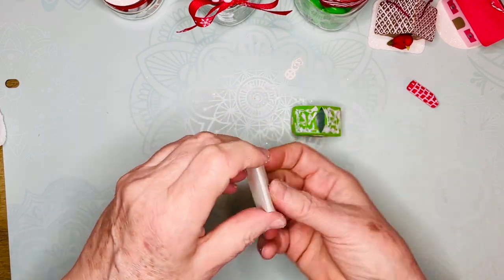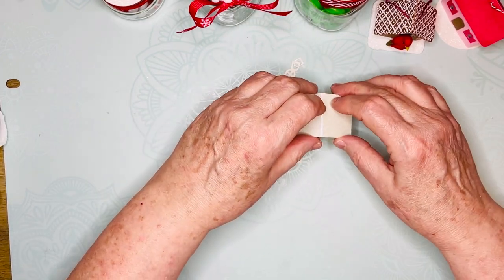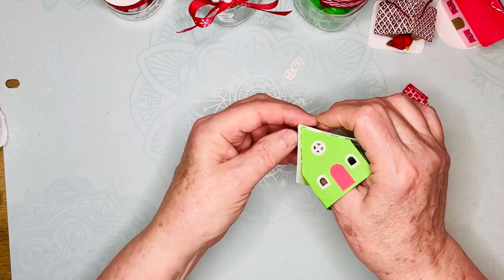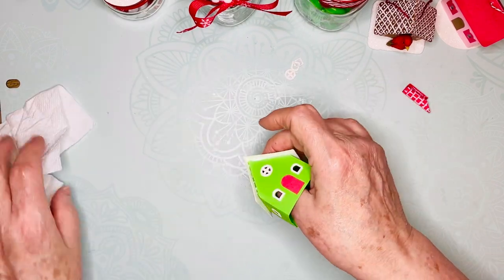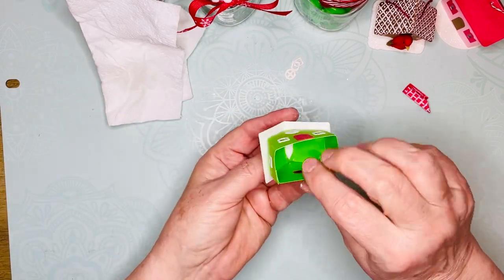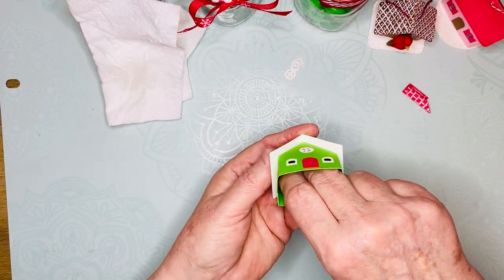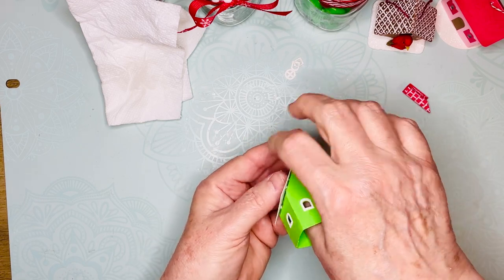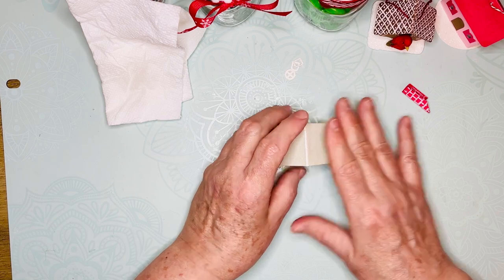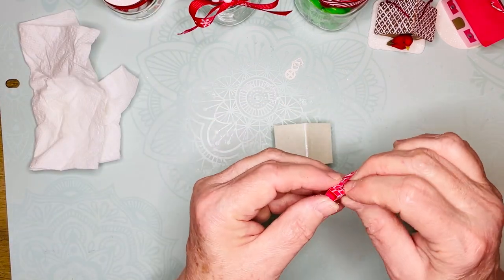The roof has one score line in it as well. Just squish that in place — once again you want it to be straight and the overhangs to be equal on both sides. That's the whole structure of the house.